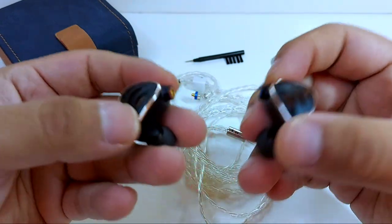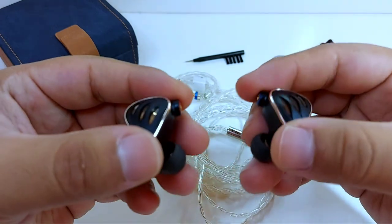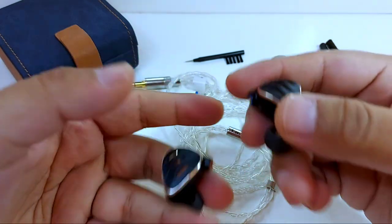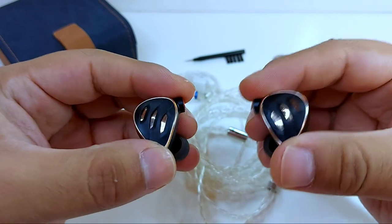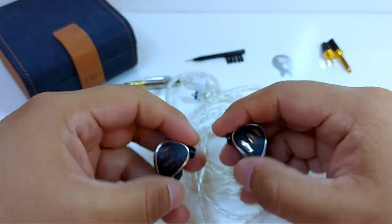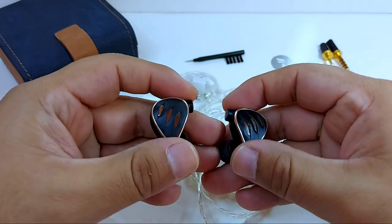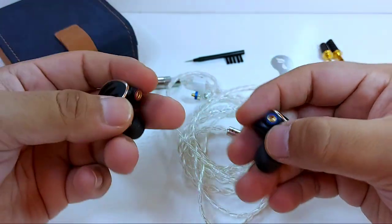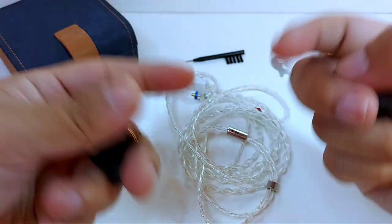Fiio has learned quite well from those errors, taking into account a very demanding audience. We've seen this in their last in-ear releases, like the Fiio FH3 and FD5, which have been great successes with their very refined timbre. Fiio says the FH5S is an evolution compared to tuning. How true is that? It really is, although I wouldn't call it evolution — more like continuing to do well what was already done well.